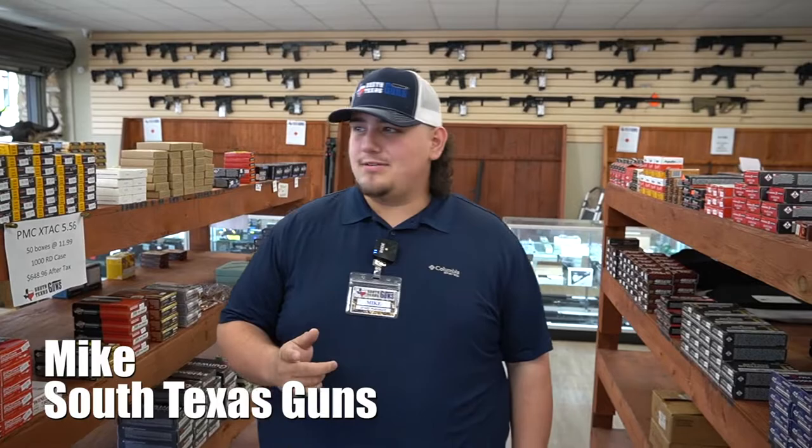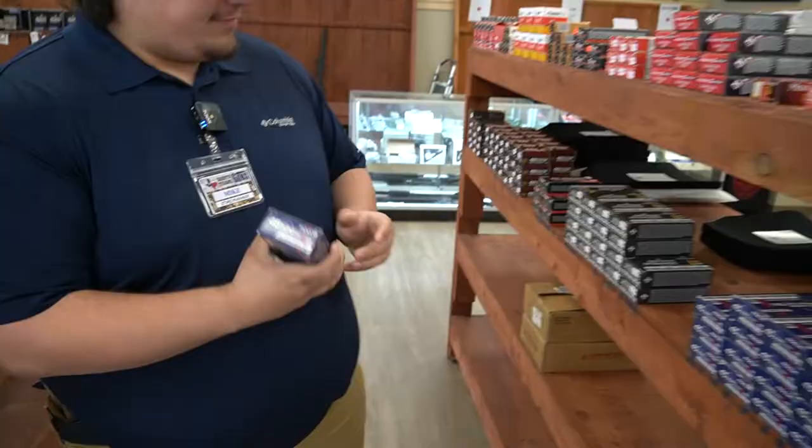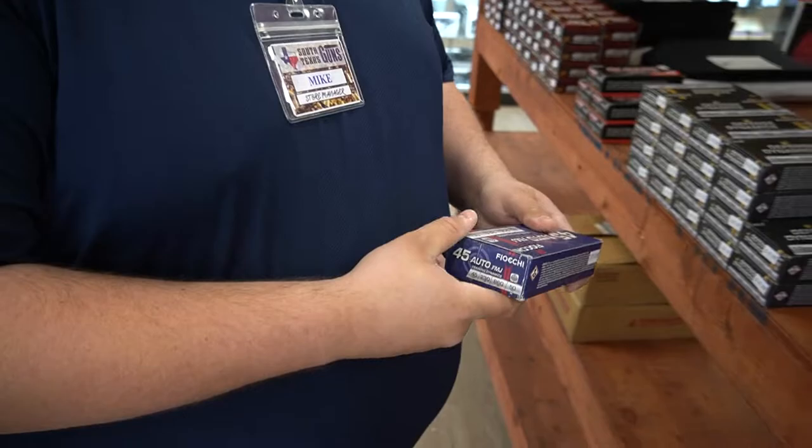What's up guys? Mike here with South Texas Guns, got some ammo for you today. We got .45 Fiocchi, good stuff.